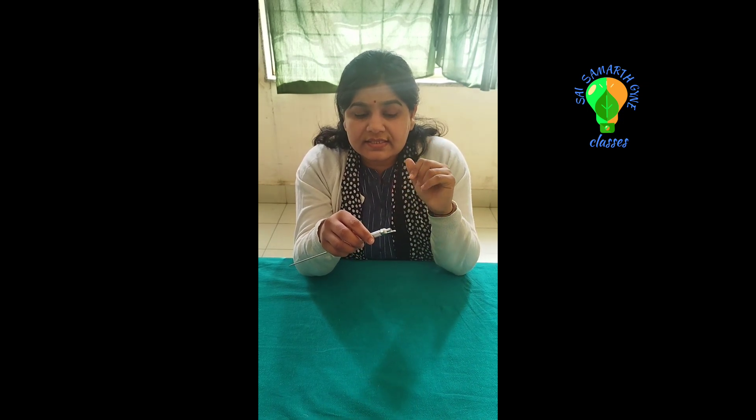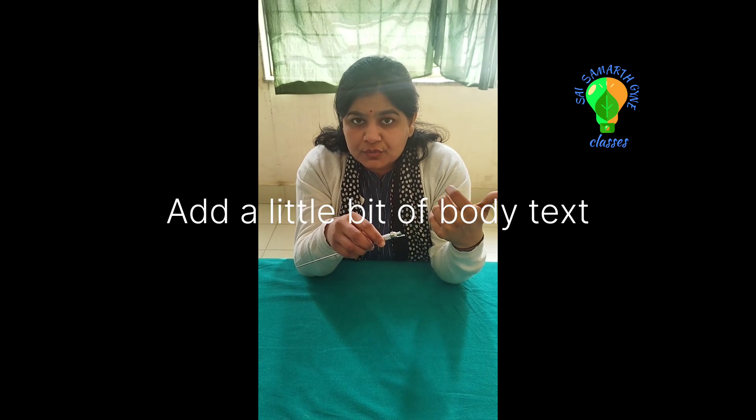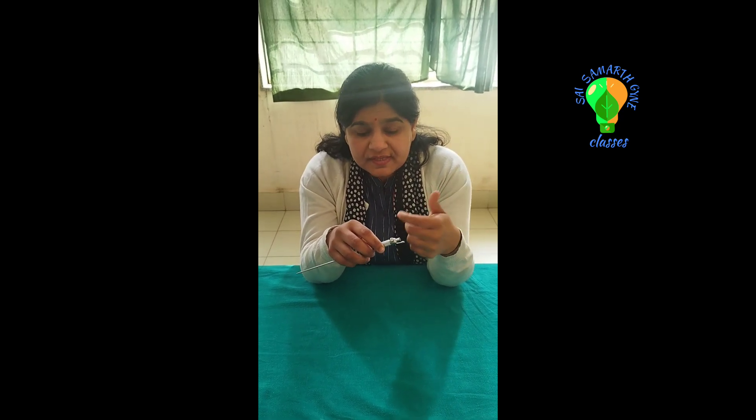The second test is the suction test. Use the same syringe to try to withdraw some fluid. If you are in the peritoneal cavity, nothing should come out except air — because fluid in the peritoneal cavity is in the paracolic gutters and not at this point. If something is coming out, then you are in a closed space — either in the bladder, bowel, or another structure.